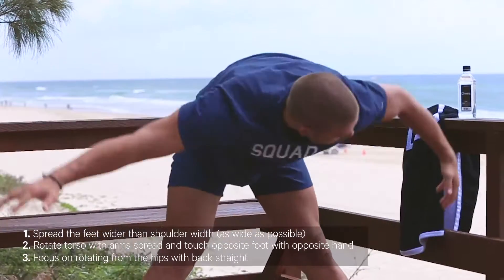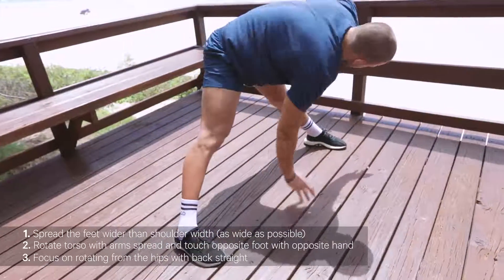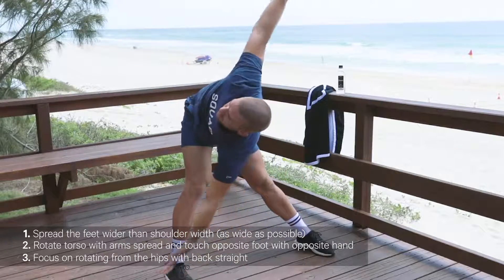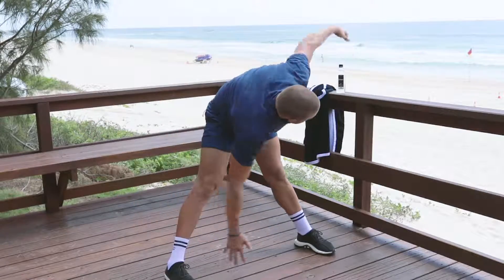With this one, you want to take a nice wide stance with the feet. We're twisting from the torso, trying to reach the opposite hand to the opposite side of the body, touching either the outside of the foot, the shin or the knee, and rotating there.